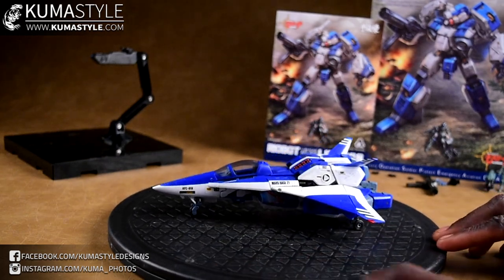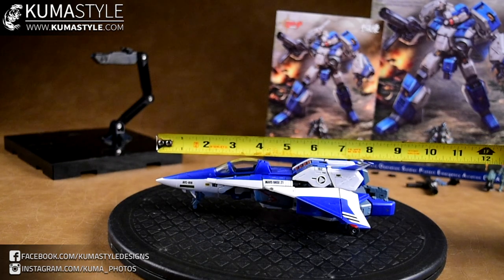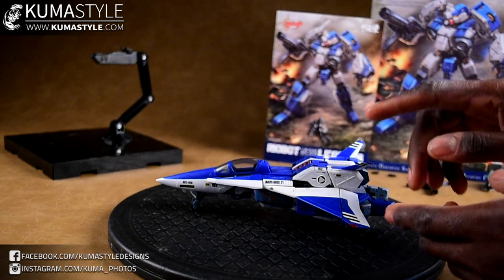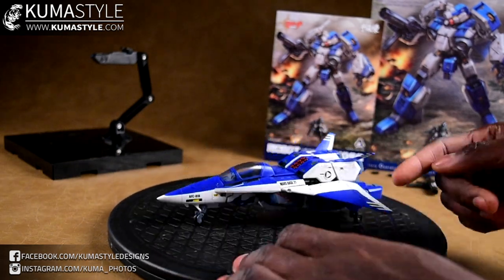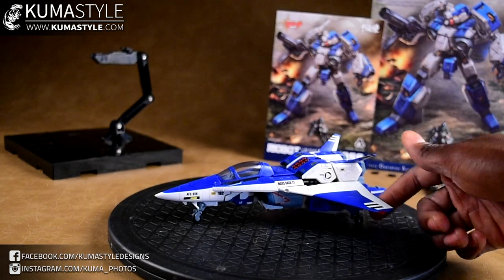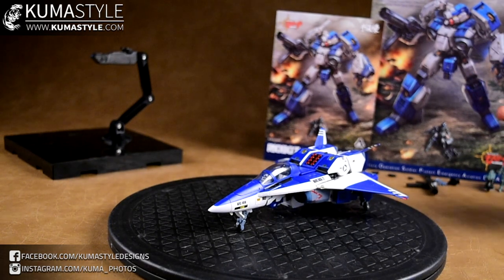It comes in jet mode and this is 1:48 scale. Front to back it's about nine inches. A recurring theme you'll see during this review in all of its modes - my biggest problem is the fit and finish, just loose pieces. This wing flap is supposed to be held up by friction, it doesn't really hold well. The other side is fine, so there might be some paint on the clip point. A lot of parts don't really clip into place, and the ones that do don't clip very well.